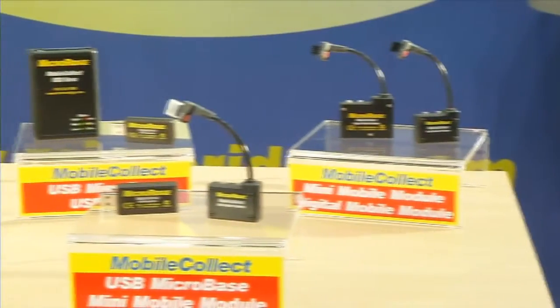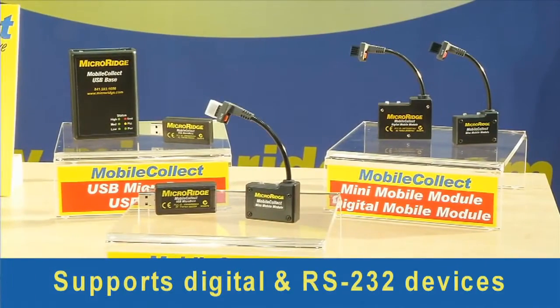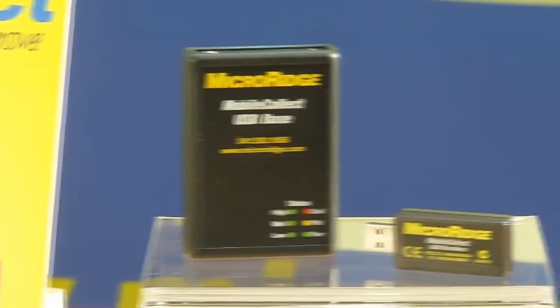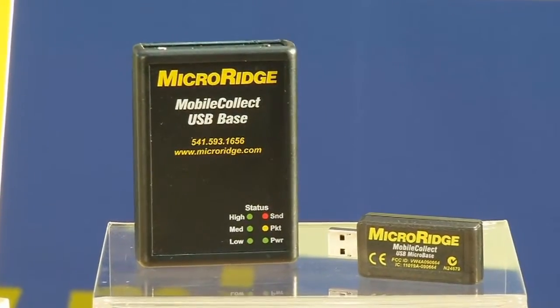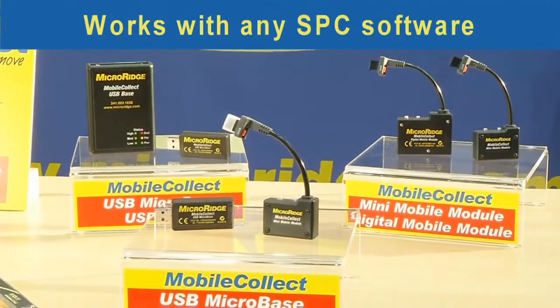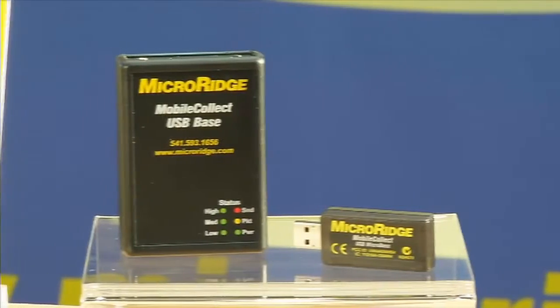MobileCollect Wireless consists of a family of transmitters and receivers that allow you to send measurements from digital gauges and RS-232 devices to a computer without the use of cables. MobileCollect offers users the flexibility to select the best measurement devices and software to address their specific needs, regardless of the manufacturer.